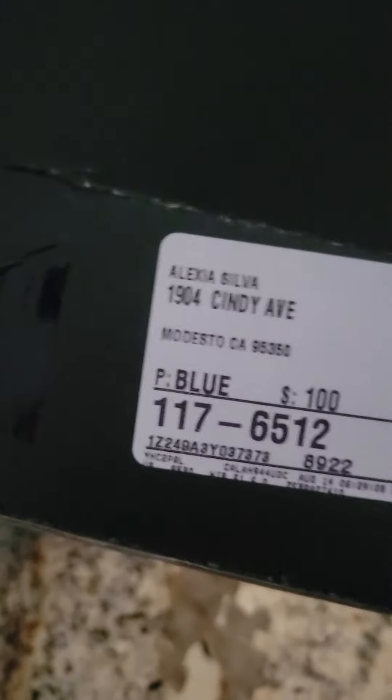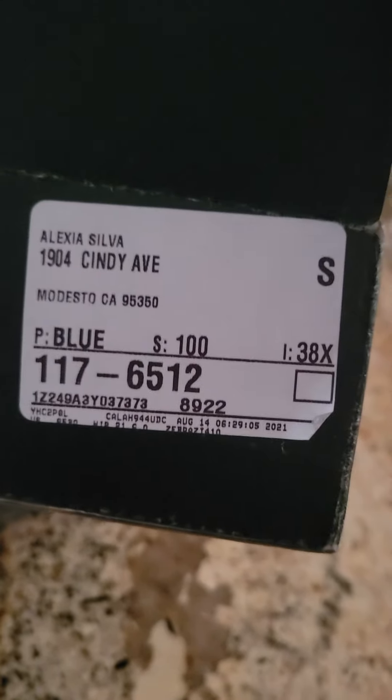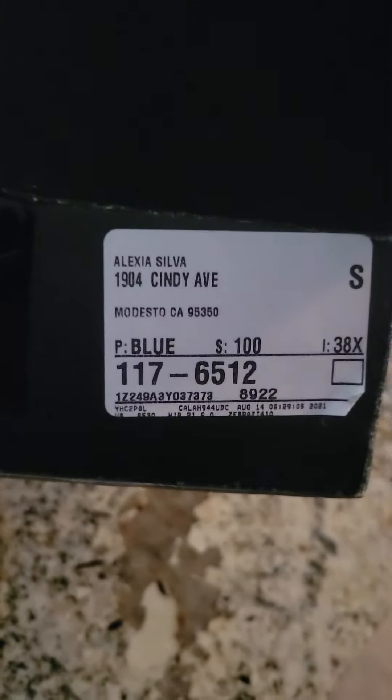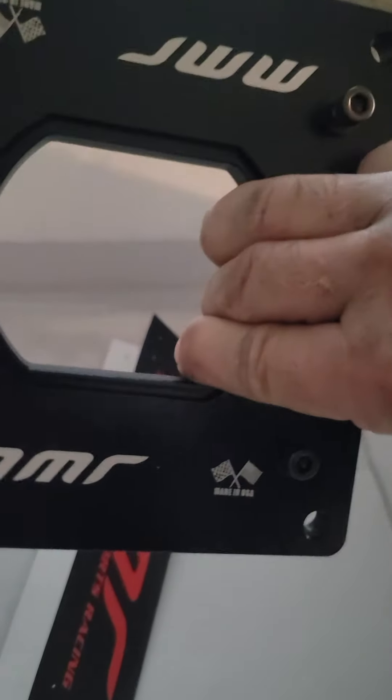MMR. Part number — no part number. I don't know. Anywho. For a 4.6. I guess you could use it on other stuff though.